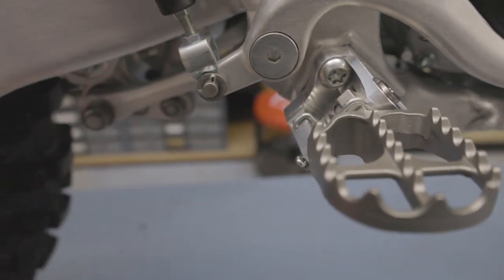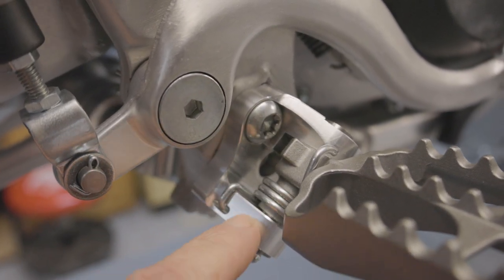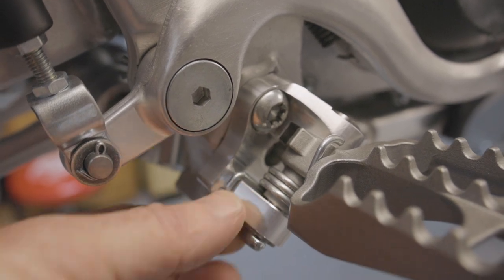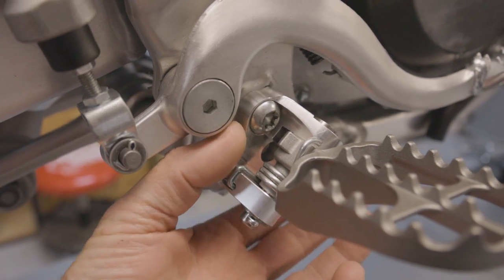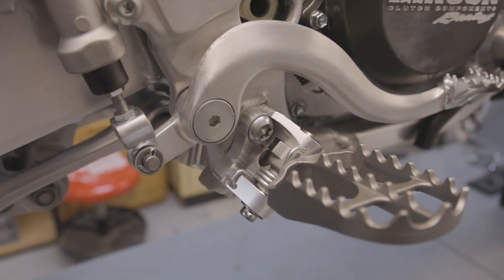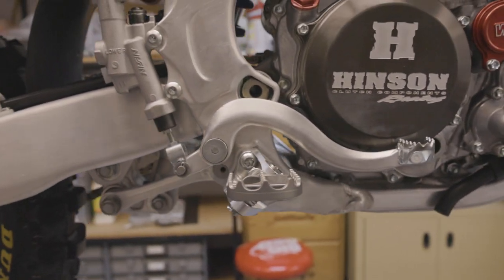You can see we made these out of aircraft grade 7075 T6 aluminum, and they're beefy. We've had to increase the thickness — you can see the spring goes inside this pocket — because everything is thicker, more robust, because it's out of aluminum, which is a little bit softer material. But they're 42% lighter than the stock mounts.